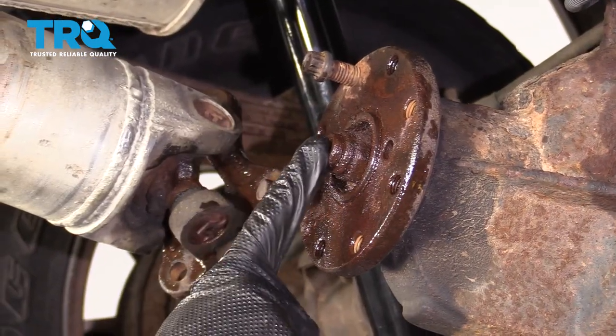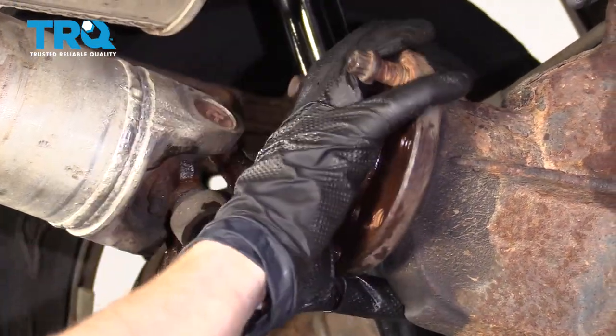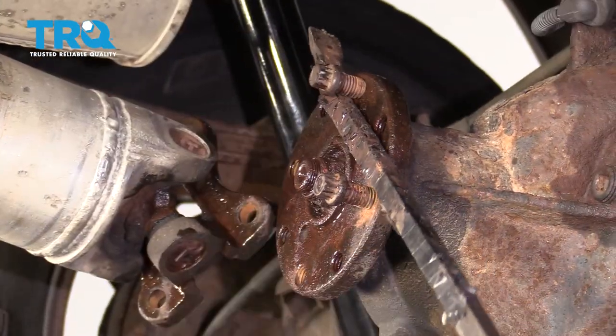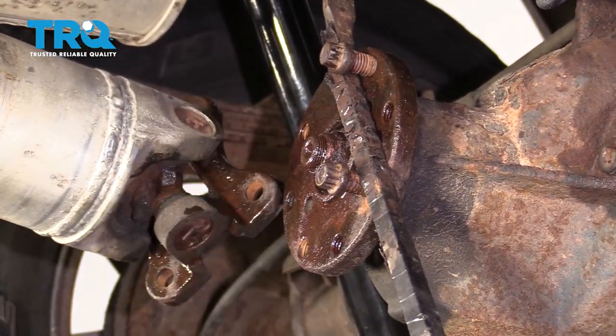The next thing we're going to do is go ahead and remove this pinion nut. You're going to notice as you try to loosen it, this is just going to spin all around — and that's what these two bolts are for. Now I can take my pry bar, stick it in here, and that's going to prevent this from spinning on me while I try to remove the nut.